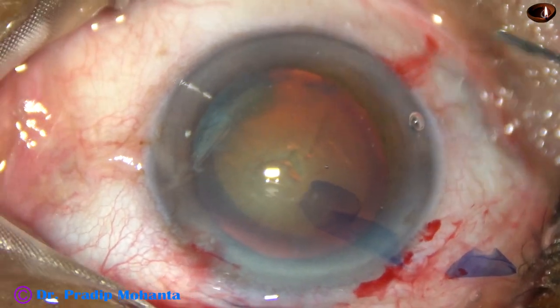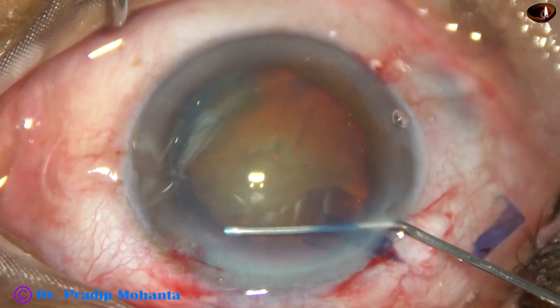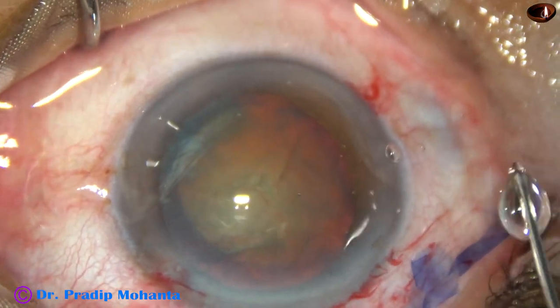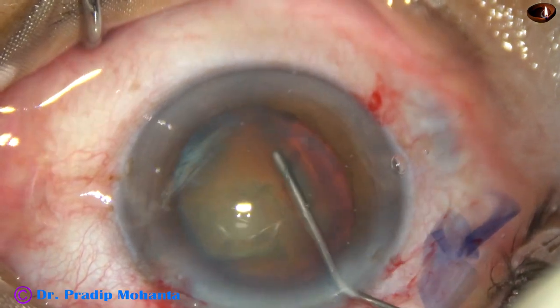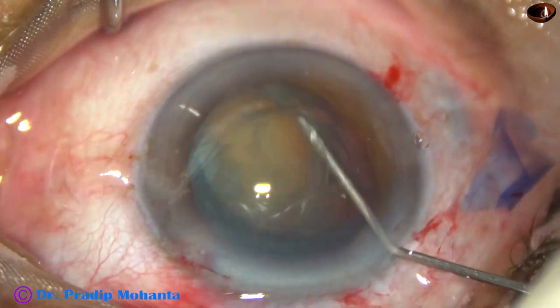Now hydrodissection. BSS is passed just under the anterior capsular rim with a 27-gauge cannula. The nucleus is tapped, some more hydro, and then the nucleus is mobilized.